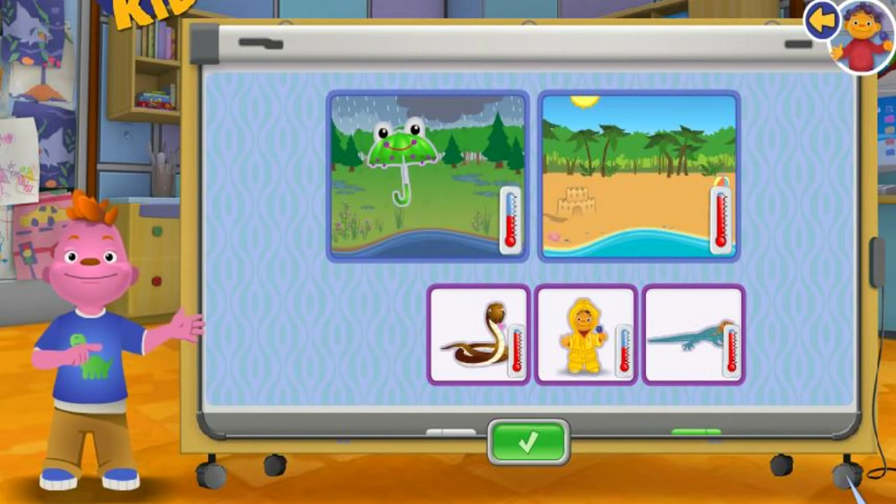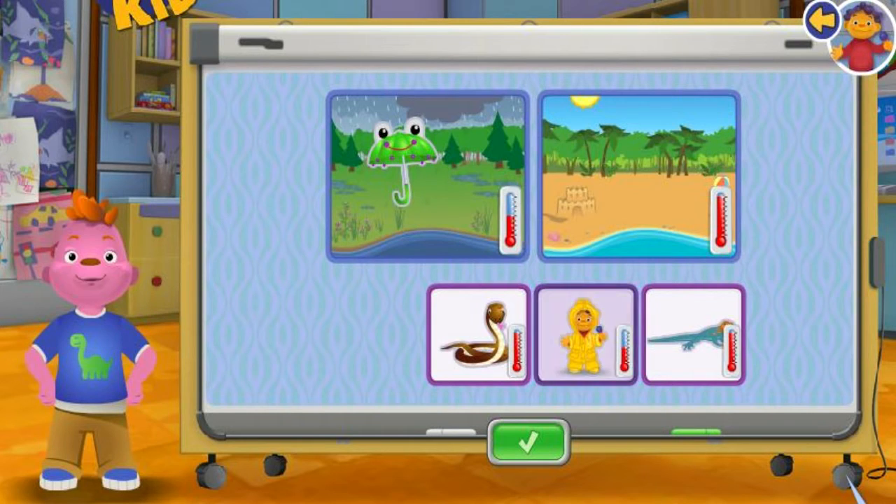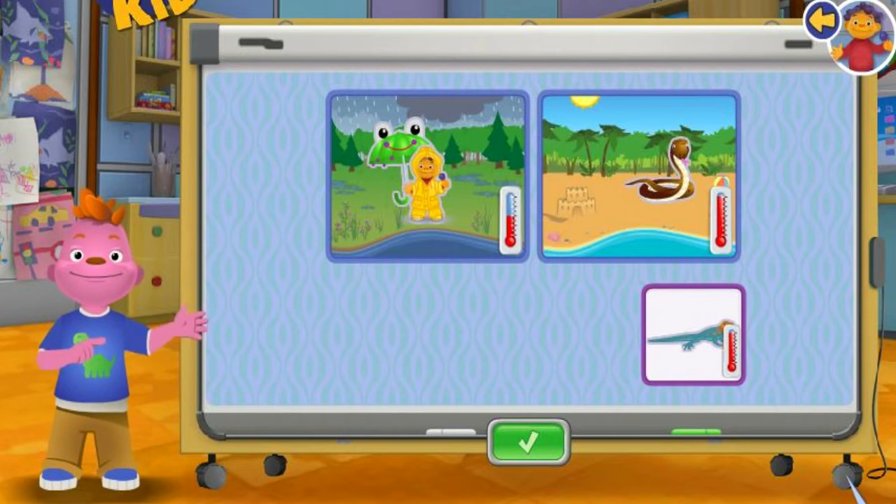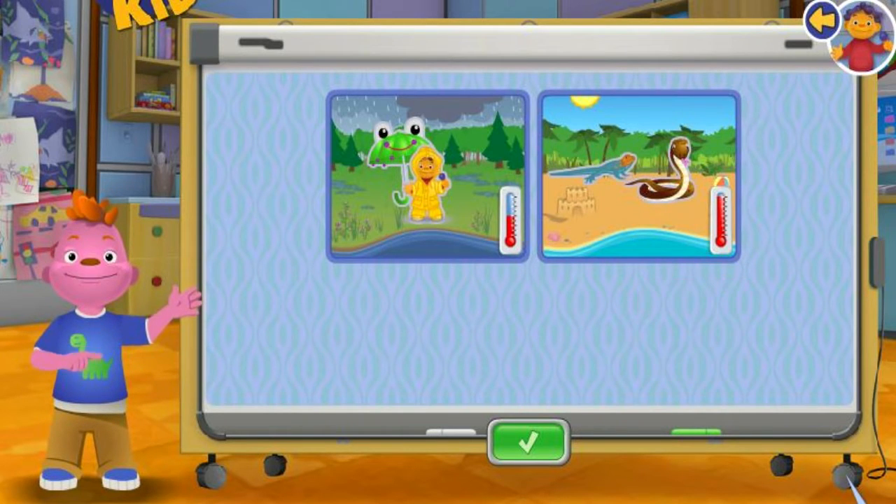Umbrella. Sit in a raincoat. Snake. Lizard.